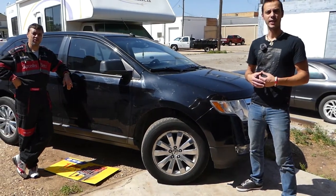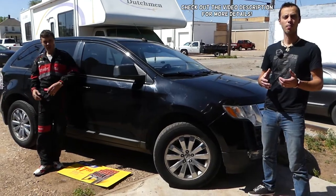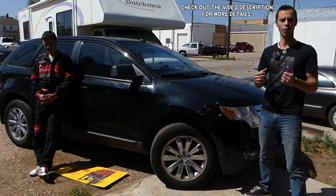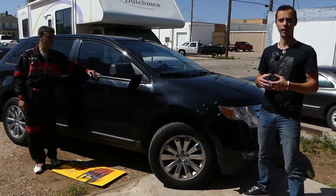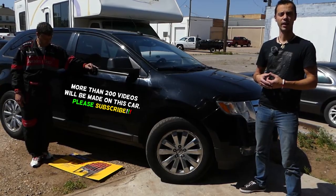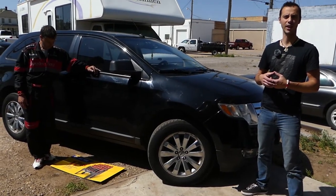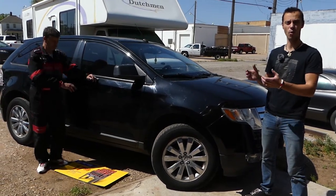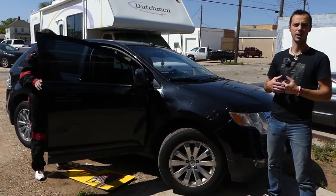Hey guys, welcome back to World Mechanics. In today's video we're going to show you how to remove and replace the blower motor — the heater blower motor, the one for the AC — on Ford Edge. This video will also work on Lincoln MKX because both share the same platform. We'll show you on this Ford Edge. We have more than 200 videos on this car, because our mission is to save you as much money as we can.